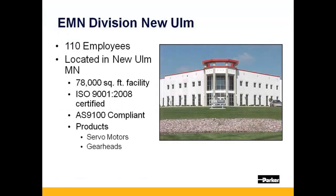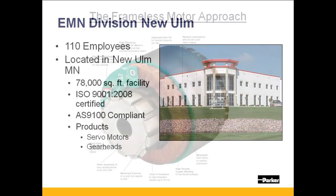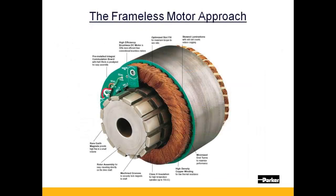Parker's 78,000 square foot motor and gear head facility is located in New Ulm, Minnesota. Parker's frameless motor consists of a separate winding and rotor that is provided for direct integration into a customer's machine design.